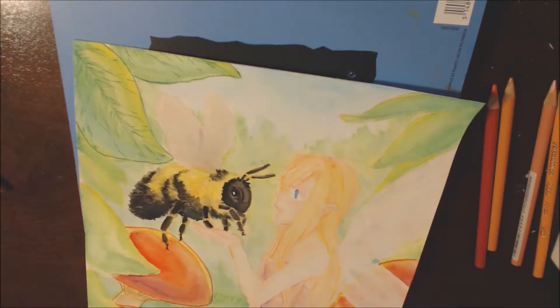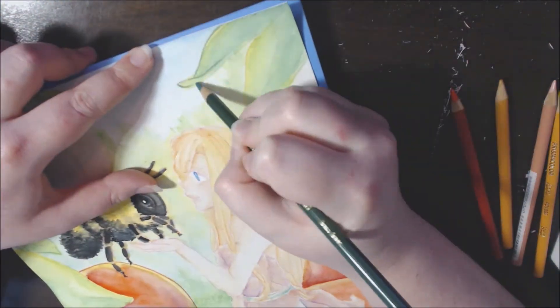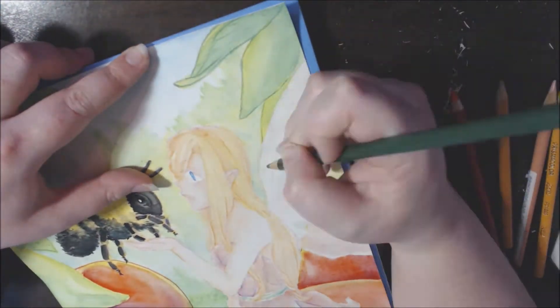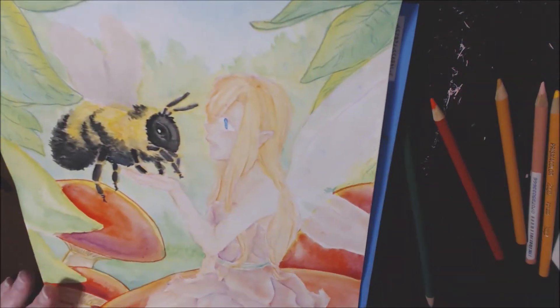For the leaves, I put on the details. I've looked up references for leaves in the past and I'm still not good at it, but I did my best. I had some technical difficulties at that part — it froze — I apologize.